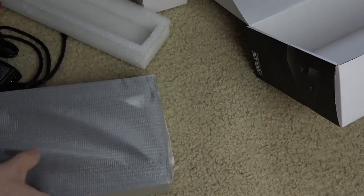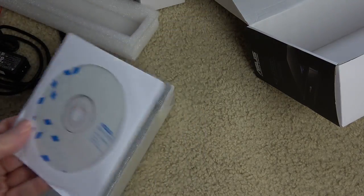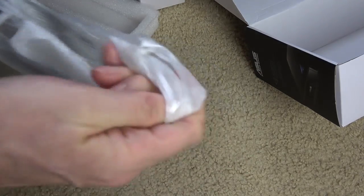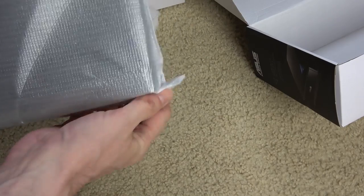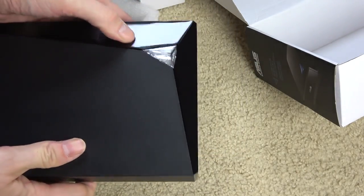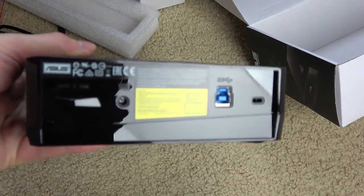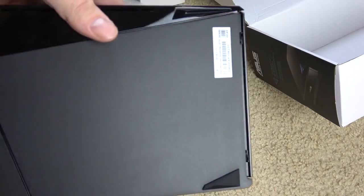There's a little instruction manual and it comes with some software if you want to use it — I didn't use it myself, it's plug-and-play ready. Now let's take the foam off and that's what it looks like — a quirky design with lots of sharp angles.